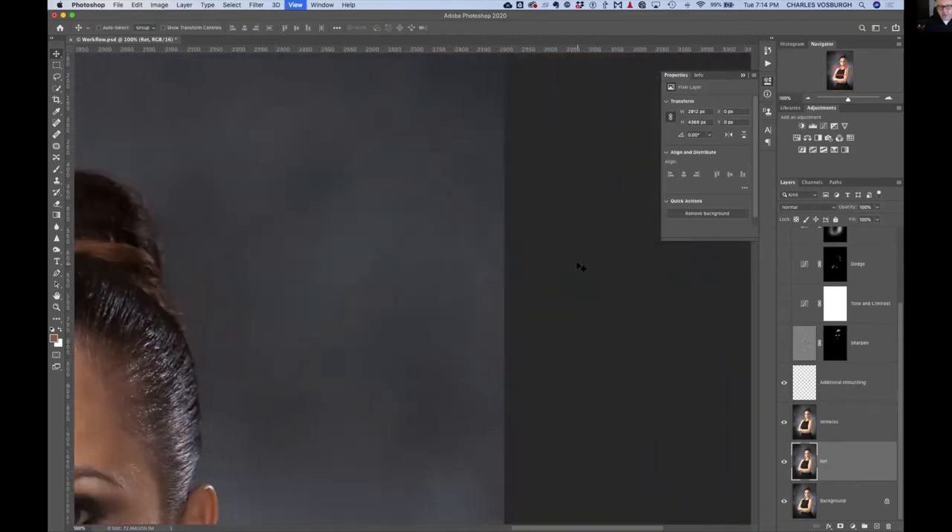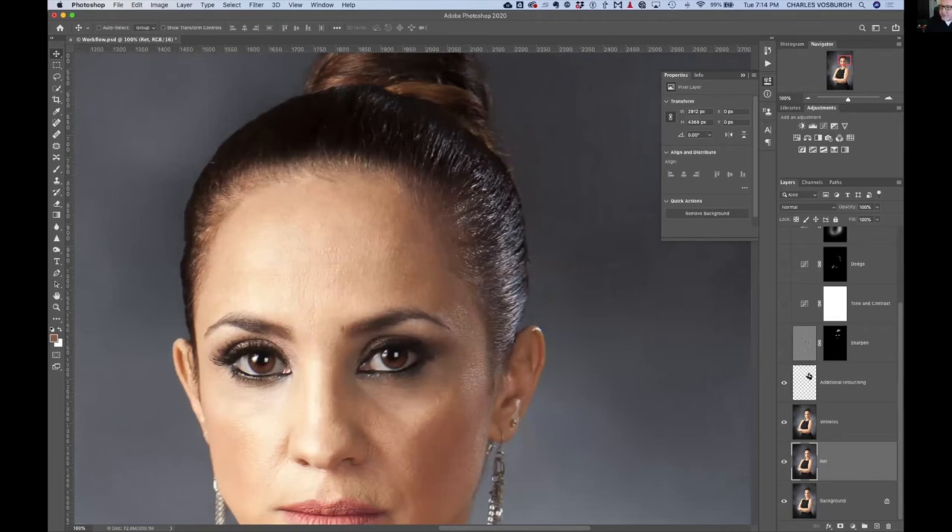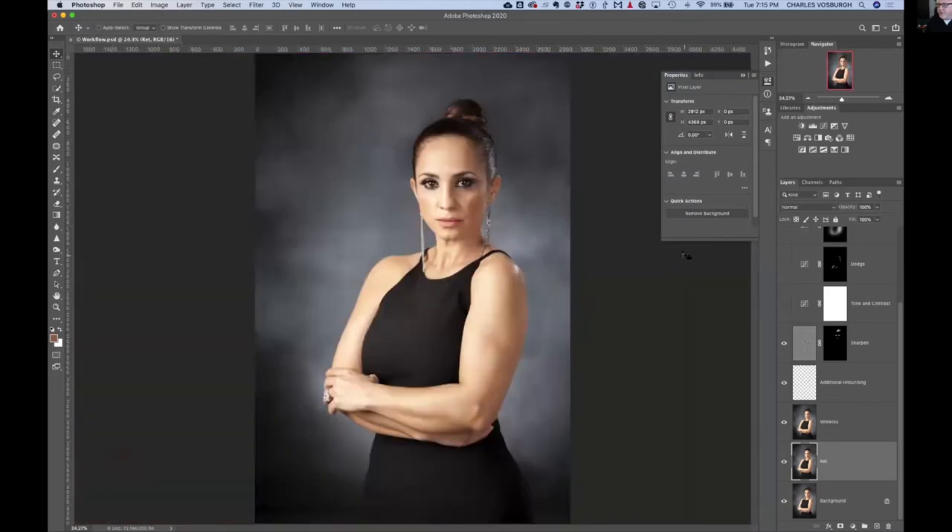Sharpening doesn't work well on portraits because it sharpens every pore and makes every flaw look bad. But there are a few things that need sharpening. I have a sharpen layer with a layer mask so only specific areas are affected: the eyes, the part in the lips, the eyebrows, and just along the hairline. Those are the only things that need to be sharp on a portrait. If the eyes are not perfectly sharp, it's a bad portrait.